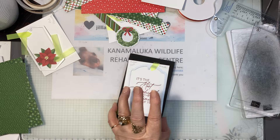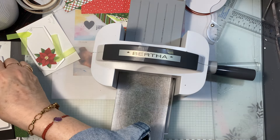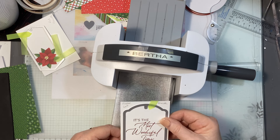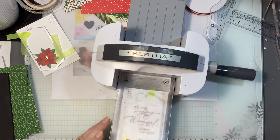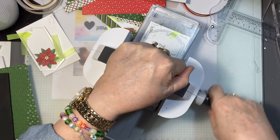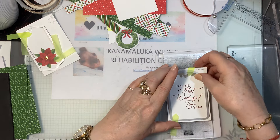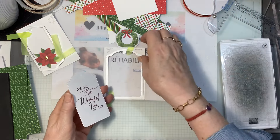Let's put the lid on the ink so nothing untoward happens. I have my mini and my plates here — I've got that stuck down and we'll run this through. There we go — let's just cut that out. Now I've got this beautiful tag — look at it, how gorgeous is that?